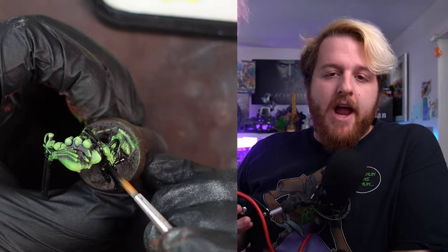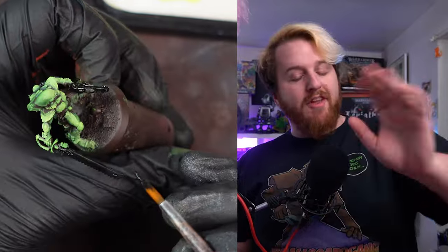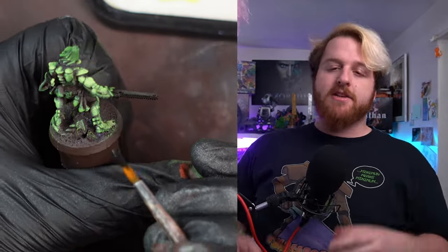Now you've got the main armour or the main part of your miniature done, it's just time to fill in the details. And while I fill in these details, let me tell you the details of today's sponsor.